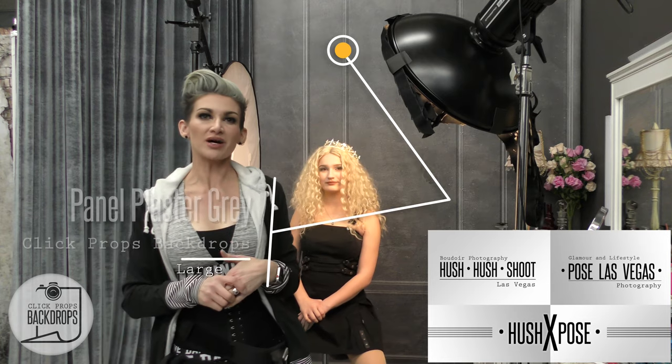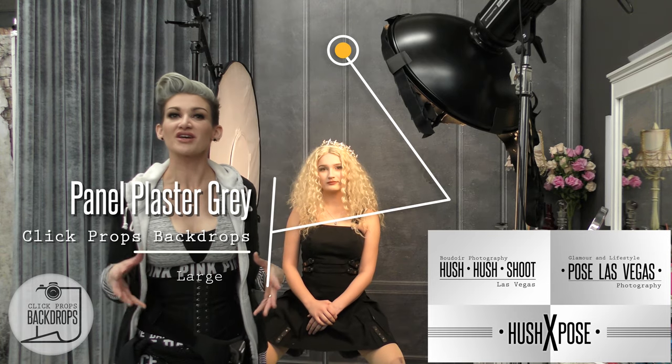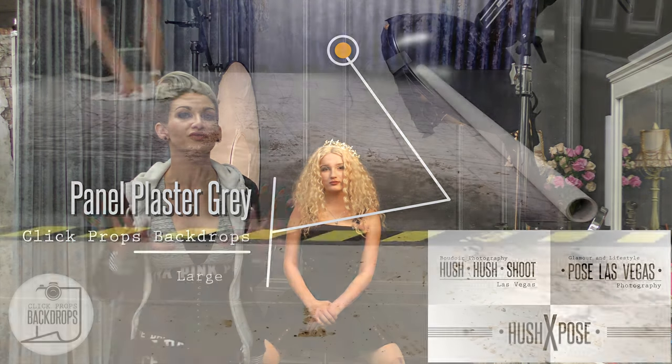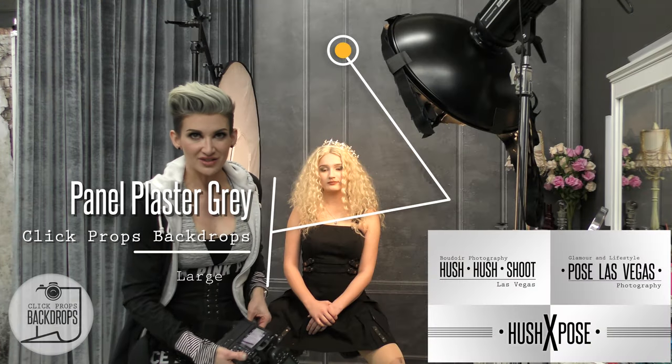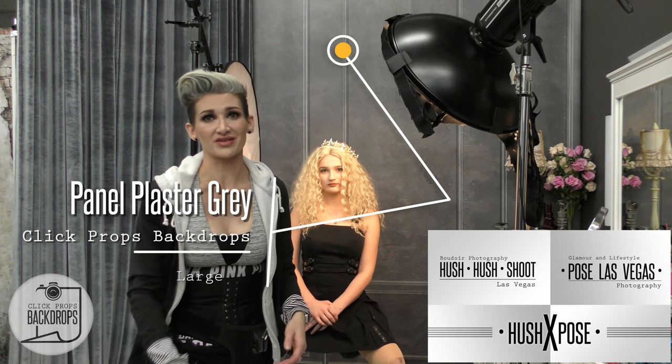The backdrop is a Click Props backdrop in panels gray. It's a matte finish vinyl and they're amazing. I use them everywhere — on anything, even floors — and they wipe right down. This gives a nice classic vintage look, great for weddings, glamour, and family portraits.